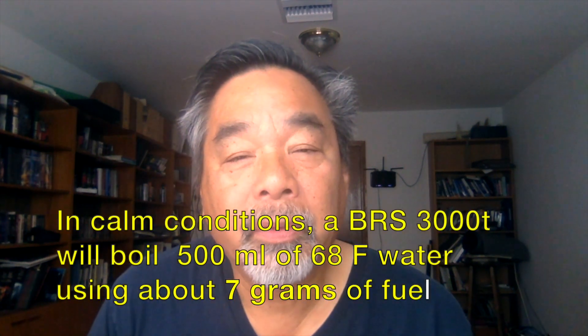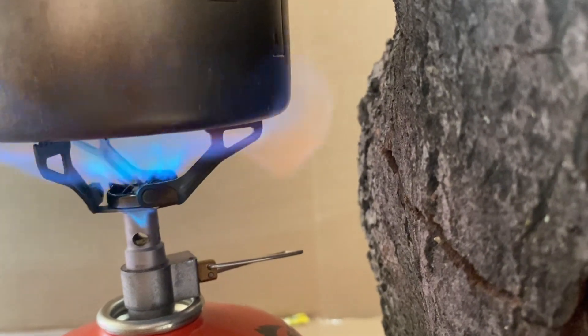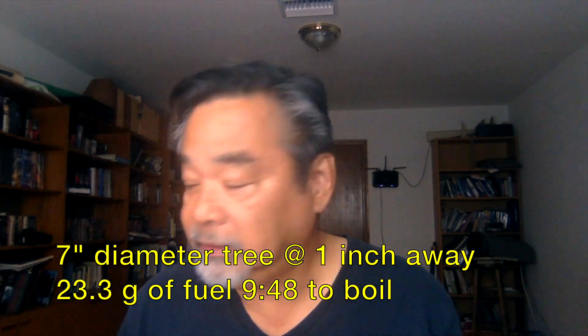The first thing I tested was how well does the stove perform if I just use what's around as a wind block. I found a log about seven inches in diameter and tested that, keeping the canister one inch away from the log — maybe unrealistic, but that's what we did for our test. Here are the results. It's okay, it's not great. Next we went to a 12-inch diameter log, and here are the results of that.